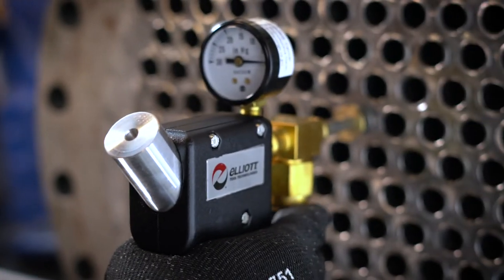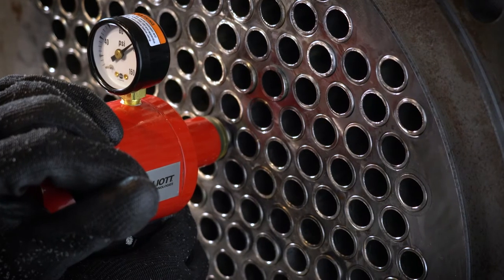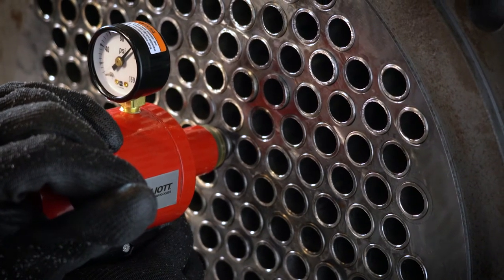In both cases, if the gauge maintains a consistent reading, then no leak is present. If the gauge is falling, then there is a leak inside of the tube.